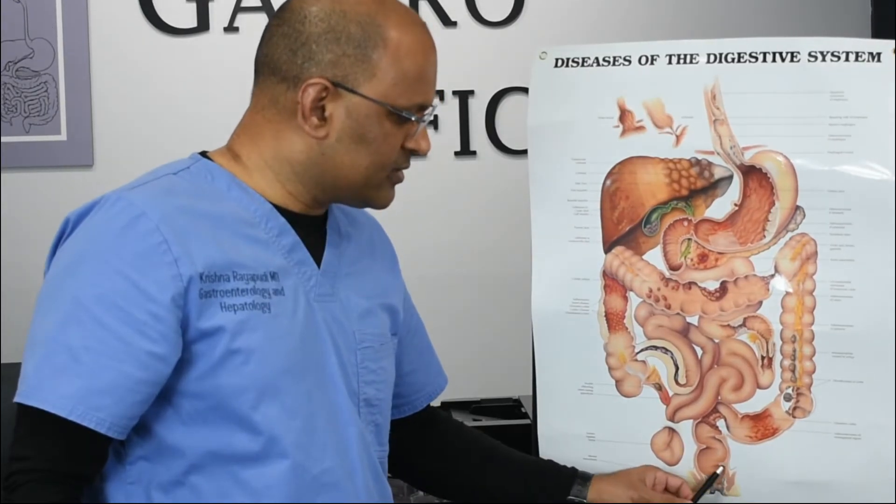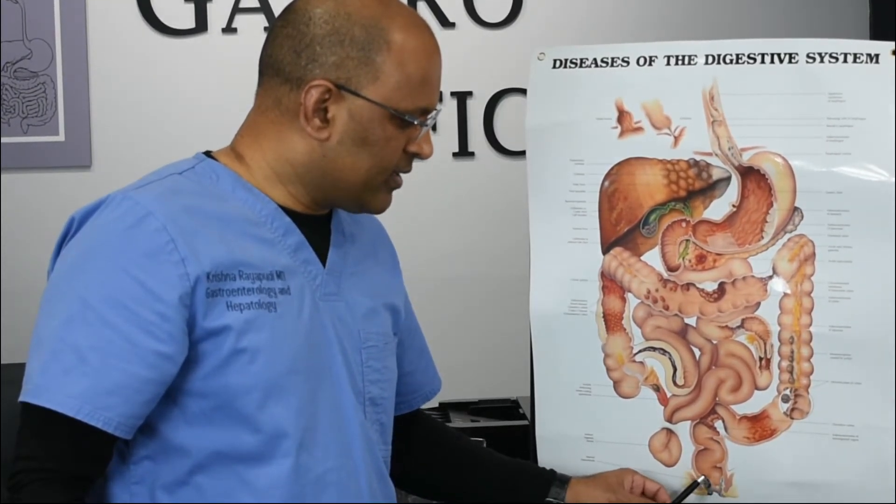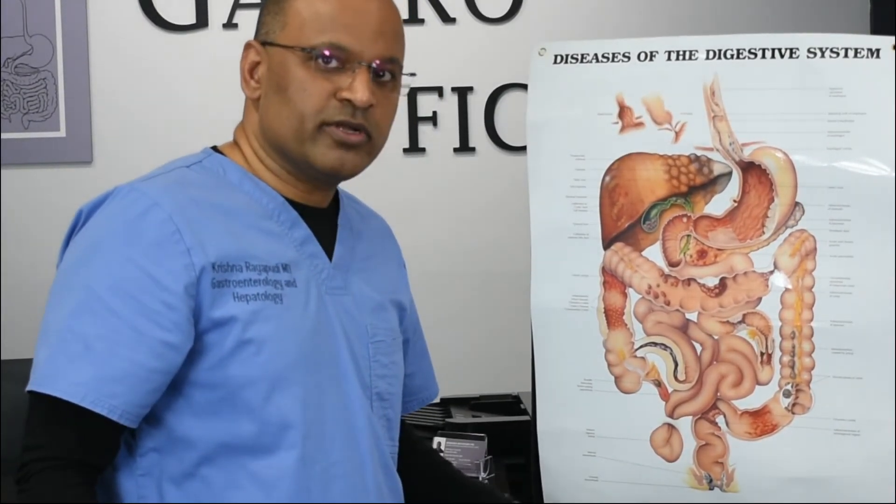And these are hemorrhoids. You see them at the bottom. There are internal hemorrhoids and external hemorrhoids.